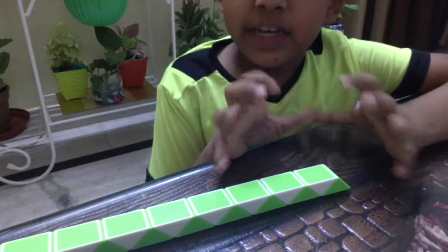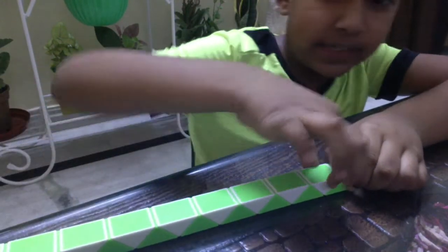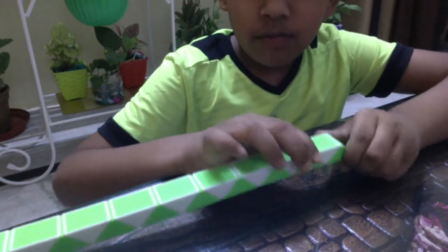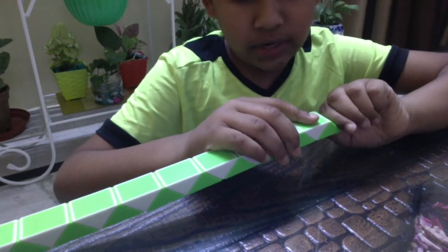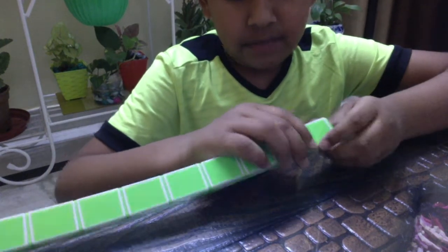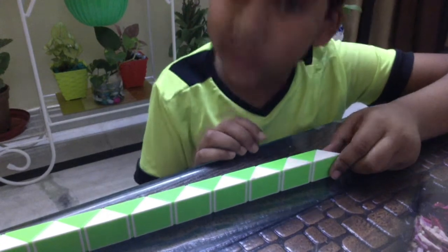I've kept my Rubik Snake Puzzle in such a position that the green are at down and the whites are at up and the vertex is at down. Now, turn this green block toward the left one. It will look like this. Now, find the sixth block.